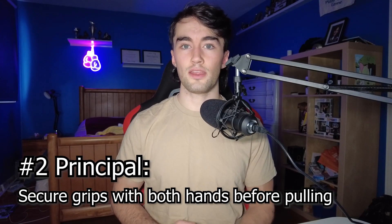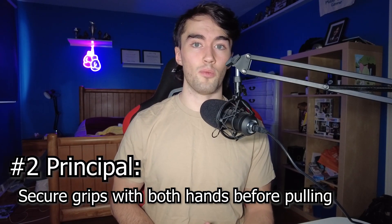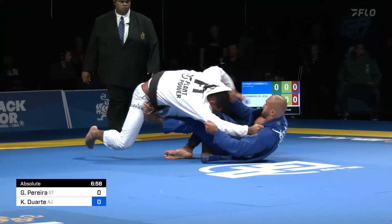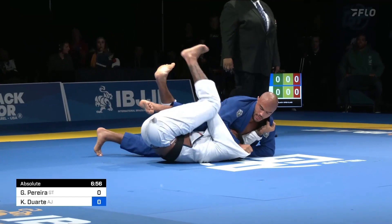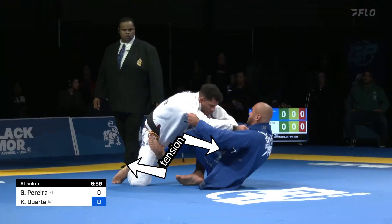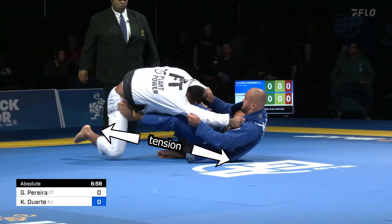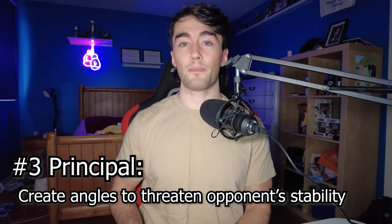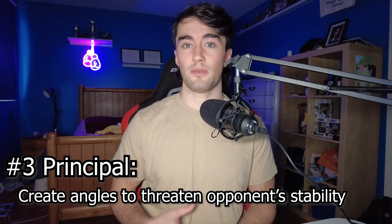The second thing I noticed is that they quickly engage their feet to create even more openings and manipulation. By combining the pull of their upper body grips and the push of the frame they make with their legs and feet, there's a tight tension that good guard players produce that makes their guards super stable from the jump.